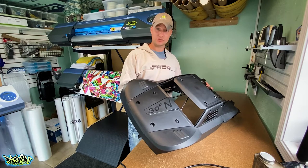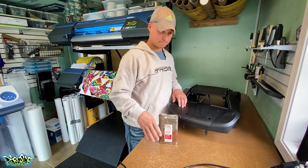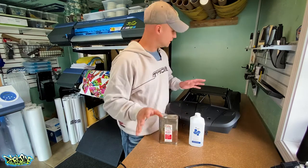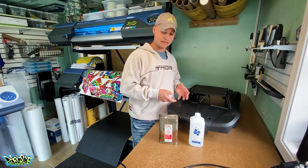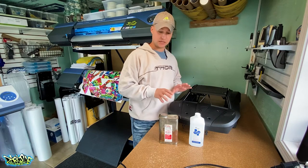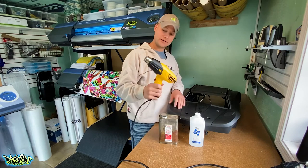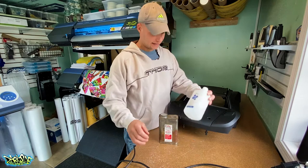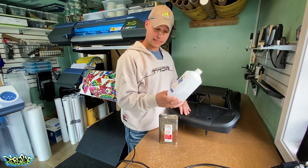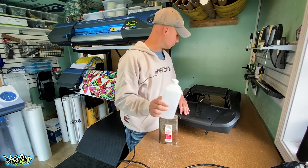Let's get started. The things you're going to need are covered in the instructions included with your graphics, but here's a quick rundown. I'm using a Wagner heat gun, an exacto knife, some 91% isopropyl alcohol, and a clean rag.